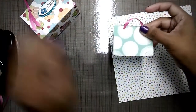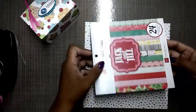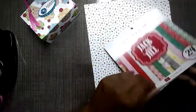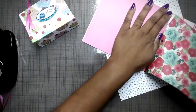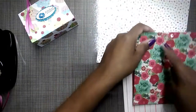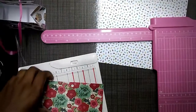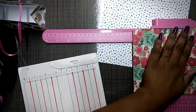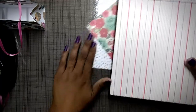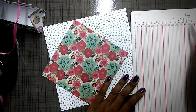Let me quickly show you the 6x6 piece. My favorite thing to do is just use up your 6x6 paper pad — I love Echo Park paper pads and they have some amazing collections that are very versatile. So there's your 6x6. Mine has a little edge on it, so I'm just going to trim that off. You want to make sure you get a true 6x6 piece of paper. You will need a scoreboard; if you don't have one, feel free to use your paper trimmer.